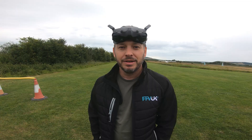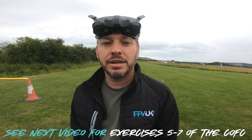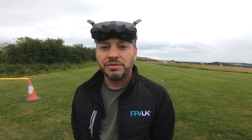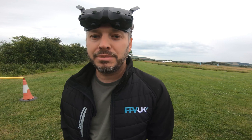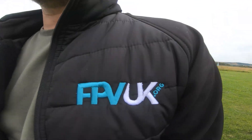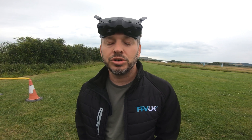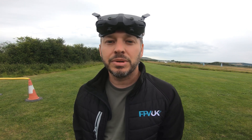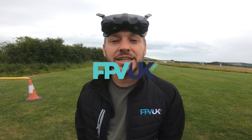Thanks for watching our little guide to the FPV UK CFC practical. If you want to do the CFC practical, you can find mentors and examiners on fpvuk.org and they'll be happy to meet up with you, watch you do those exercises, and sign you off for your CFC practical. Thanks for watching and see you in the next one.